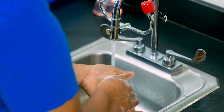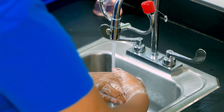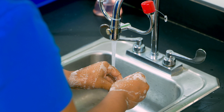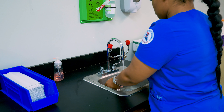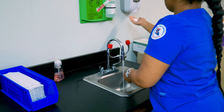Scrub in between your fingers and under your nails for at least 20 seconds, or sing the happy birthday song twice. Then you want to repeat the process.